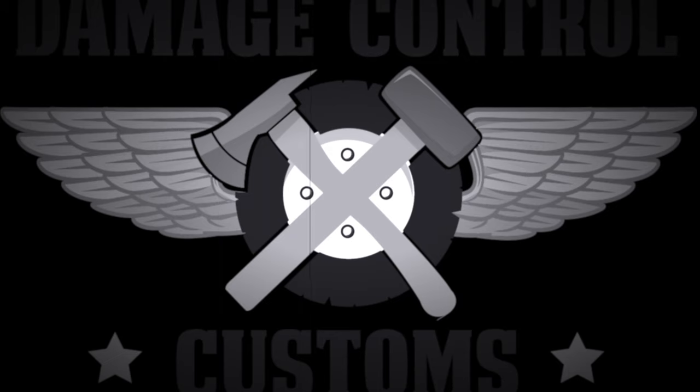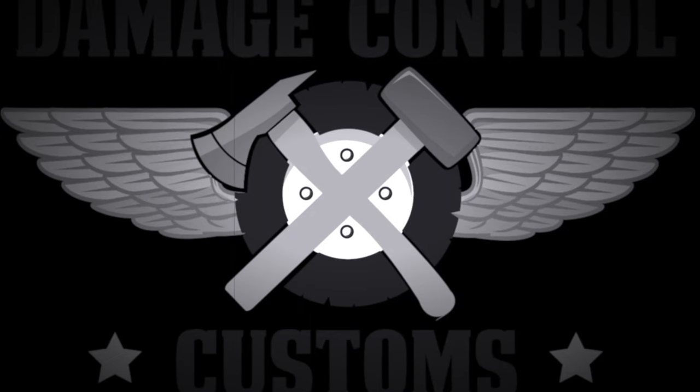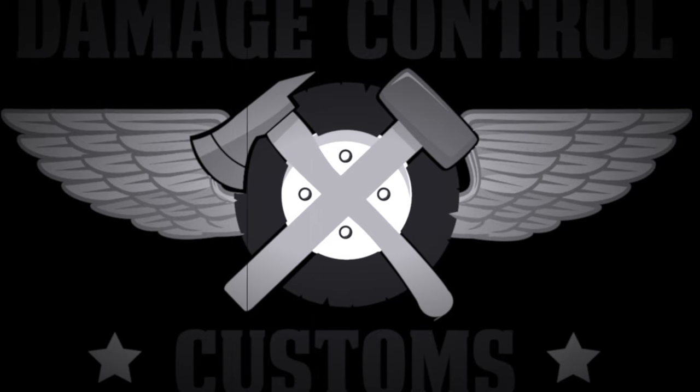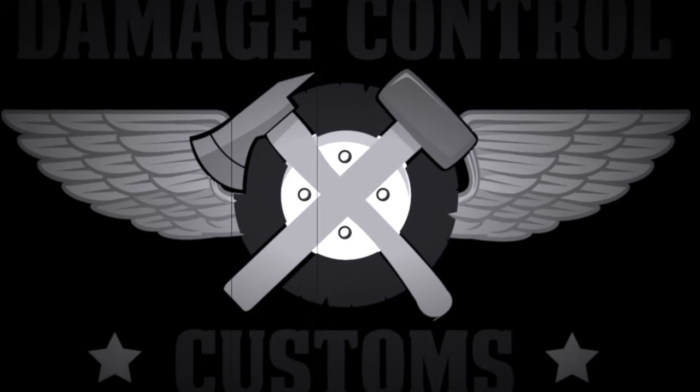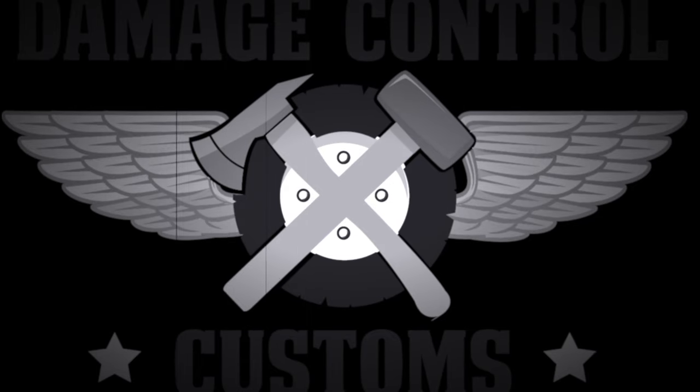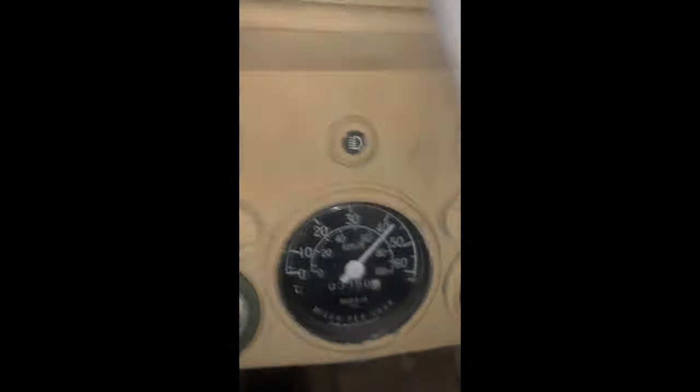Hey, thanks for tuning in. This is just a quick video on how I resolved the speedometer issue on this truck. This is just my experience — if you find this useful, please feel free to share. Additionally, please forgive the shakiness of the first clip; I was trying to film with one hand while driving.